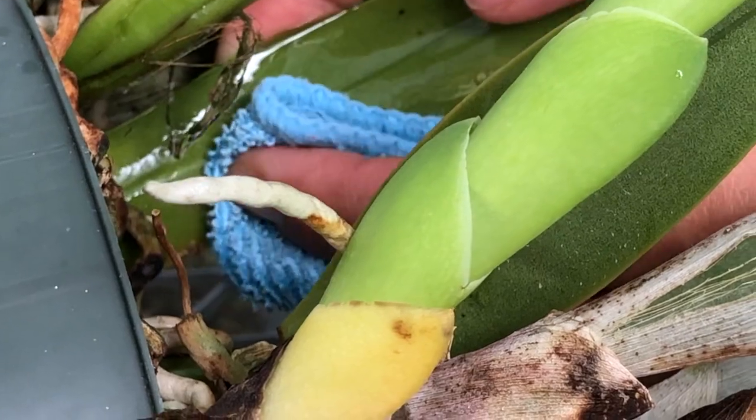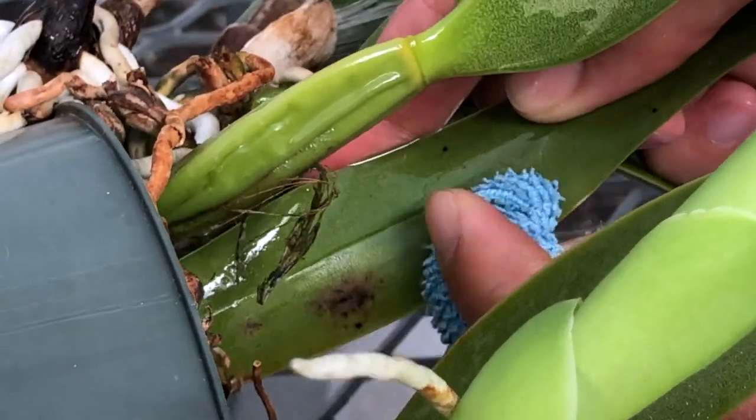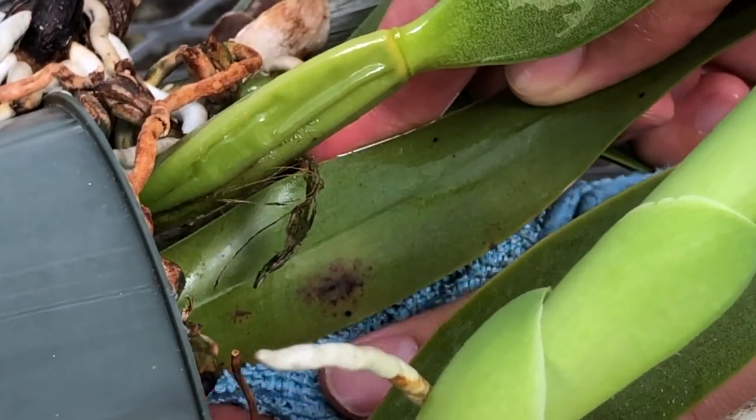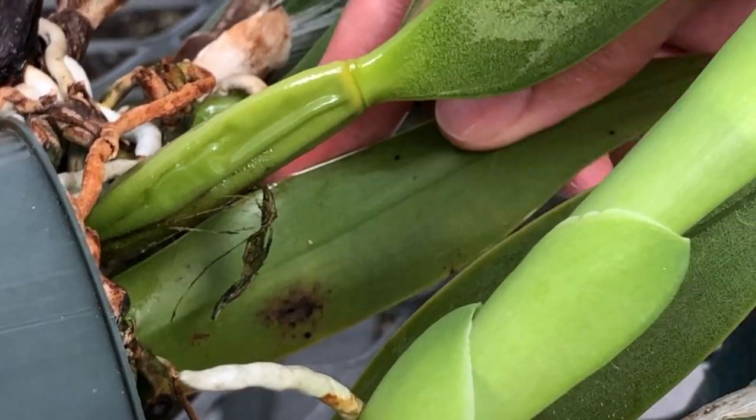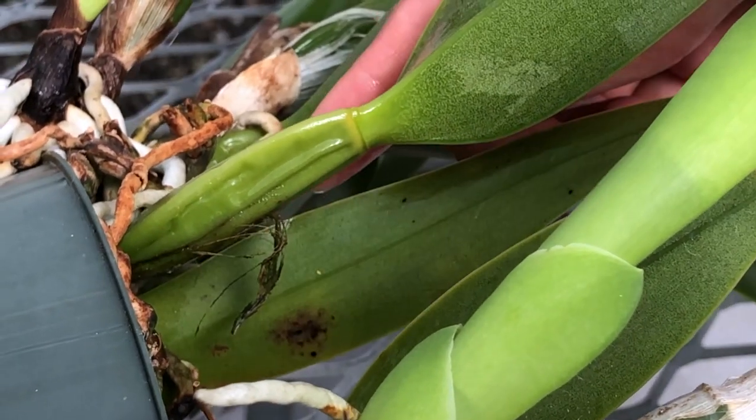Since the young scales are often undetectable, clearing just the visible scales may not eliminate the entire problem. Treatments on a weekly basis for a few weeks may be necessary to be sure the next generations don't repopulate your plant.